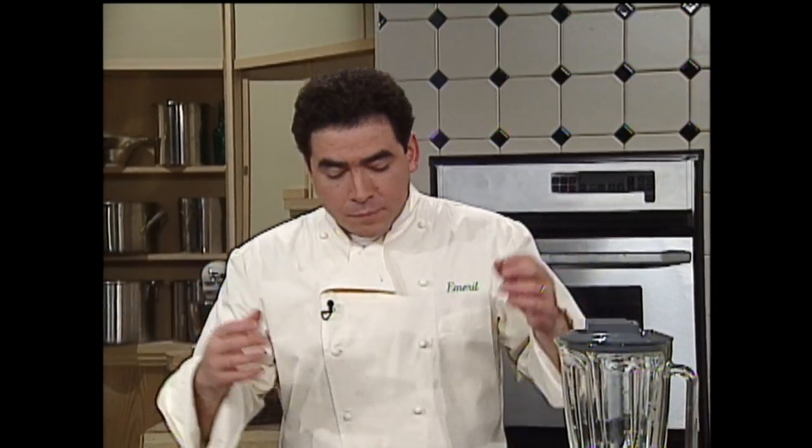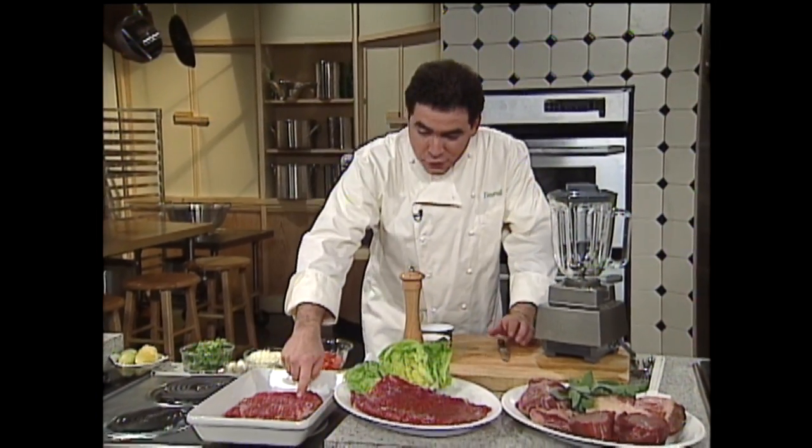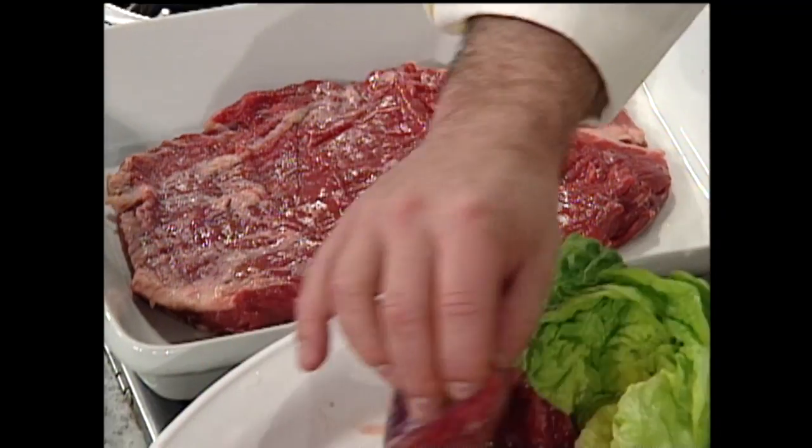Probably one of the crazes right now in American cuisine — or is it really American cuisine? — is a lot of the Tex-Mex places that have opened up, dishes like fajitas and skirt steak. I grew up on fajitas, but they weren't really called fajitas back then. Hilda just called it London broil.